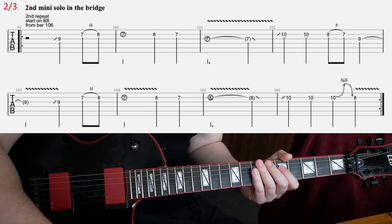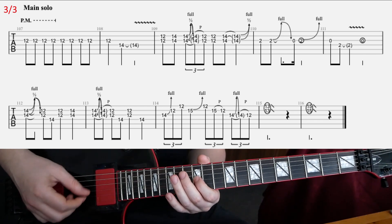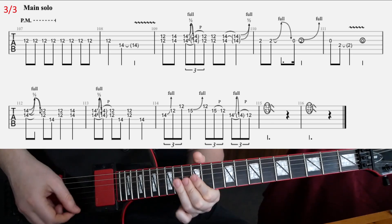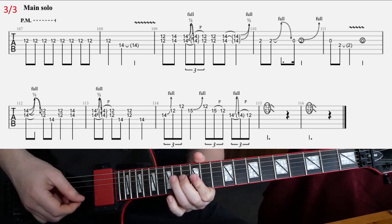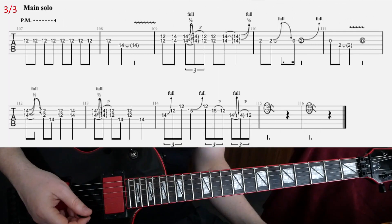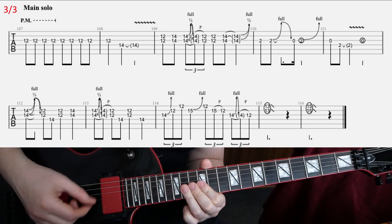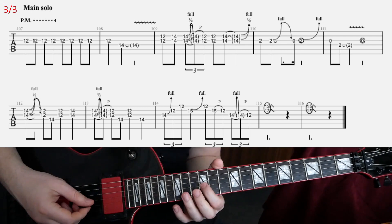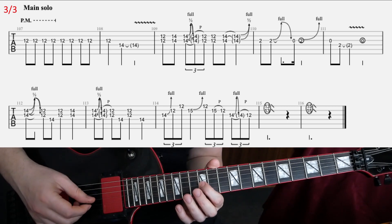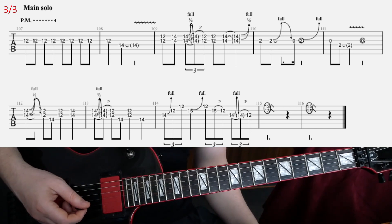And then we come to the main guitar solo. So that's the first part — basically four times on palm muted 12th fret on G, and then non-muted 12th fret on G four times again, and then that. So nothing too complicated.